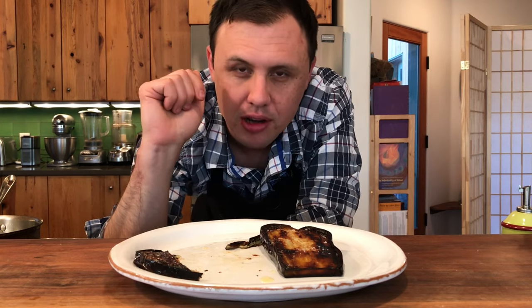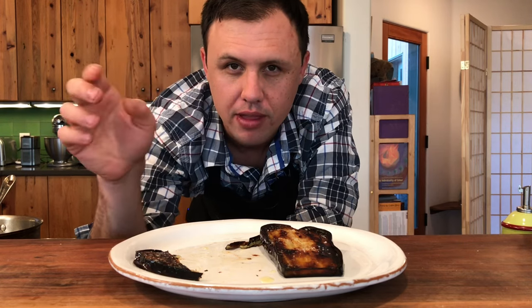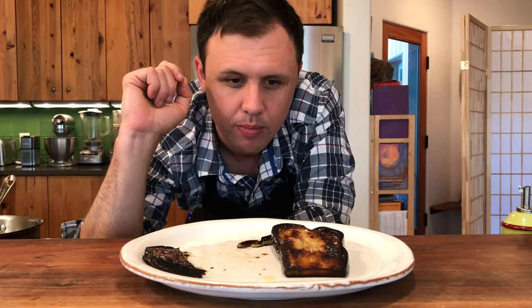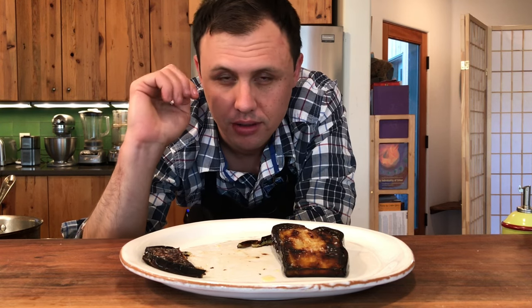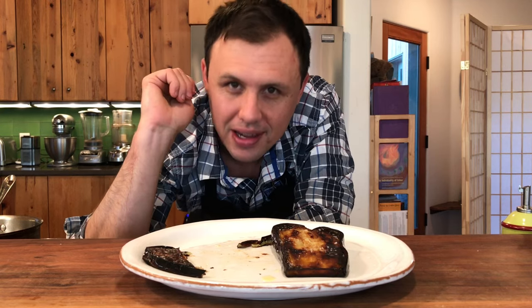If you guys are making this at home, follow me on Instagram — same name, Cooking with Sunny. When you make one of my recipes, tag me in that post and I'd love to share it in my stories. Well, that is it for today's video. I hope you're ready to cook some eggplant for your friends and family and really blow them away. As always, if you like the content, don't forget to leave a like, leave me a comment, and don't forget to subscribe — and I will see you next time.